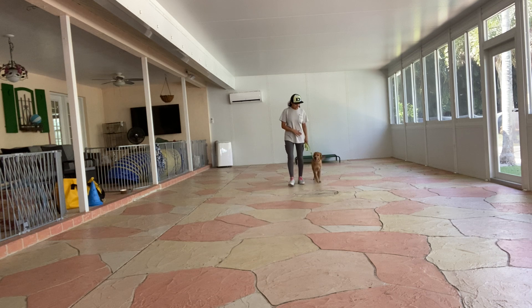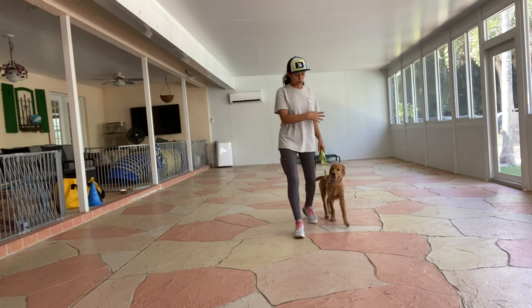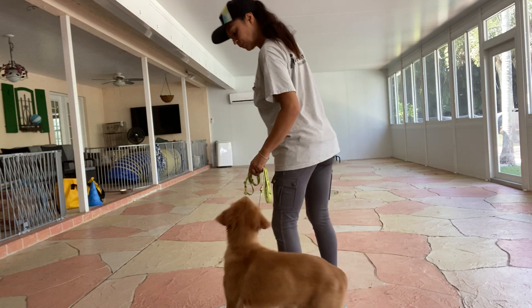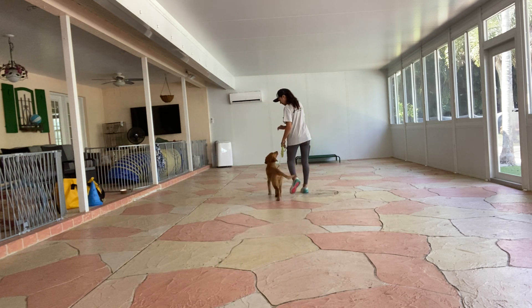Now I need Nathan to stay on my left side here. If he pulls forward, if he lags behind or goes to the left or right he's going to get a quick correction. Let's go. This is good though. There's a nice little J at the leash.